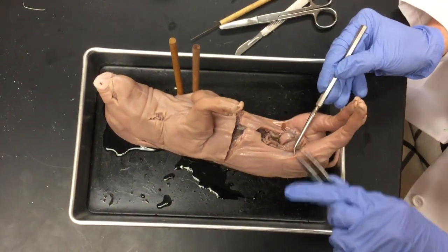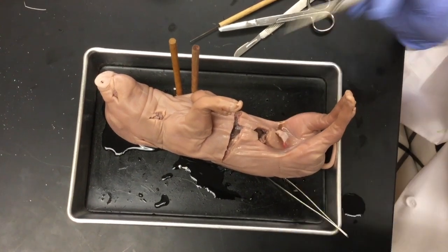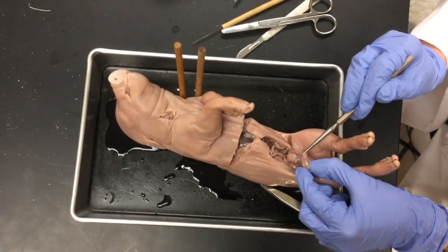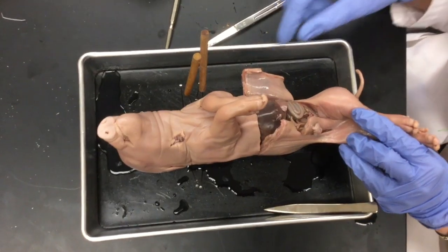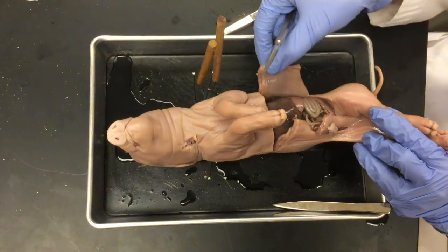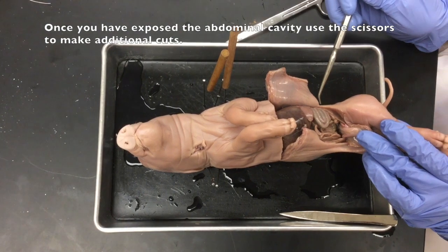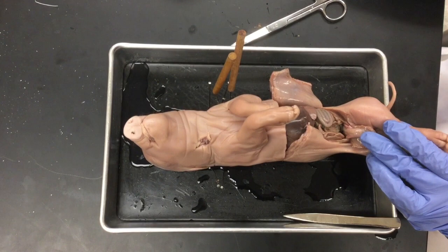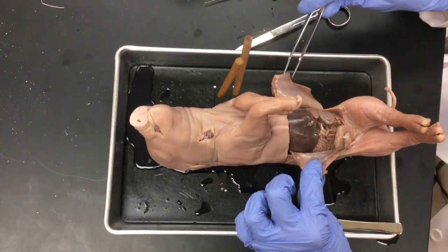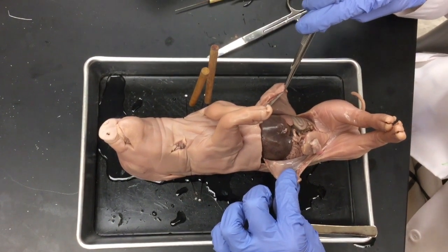On either side of the structure we just cut, you can see there is an artery — and there's one on this side as well, though it's a bit covered up. At this point the abdominal cavity is mostly open, and you can see the cut almost opens it like a book. I prefer to use scissors here because we can see exactly how deep we're going and can see that thin peritoneum film. You can see the layers of muscle — many of your pigs may not be quite this developed, so you won't see that amount of muscle.